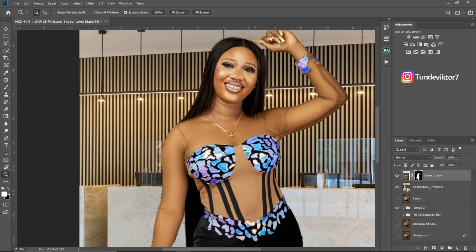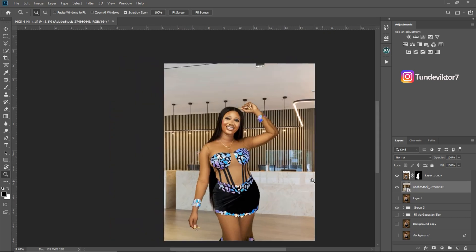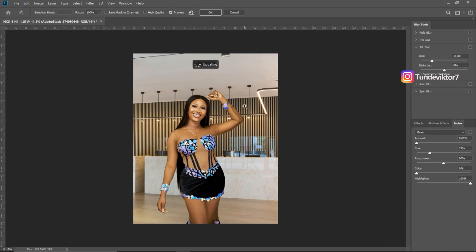Next I want to make the background look more realistic. Normally when you shoot an image, the subject is in focus and the background should be blurry — so I want to create a depth of field effect. I'm not going to use regular Gaussian Blur; instead I'll use Tilt-Shift blur. Make sure your background layer is selected, go to Filter > Blur Gallery > Tilt-Shift.